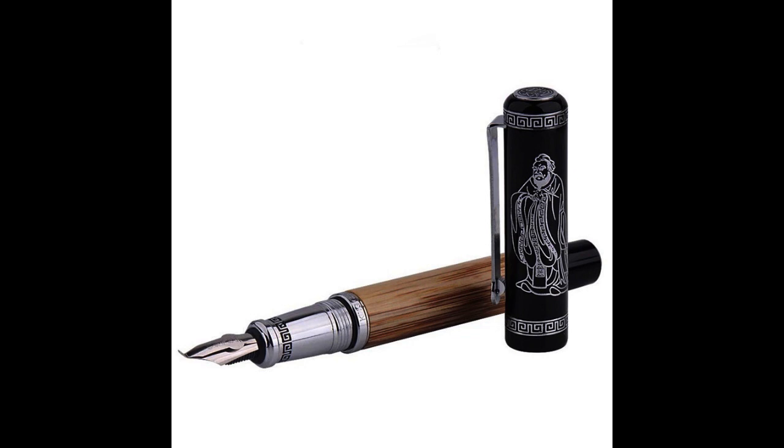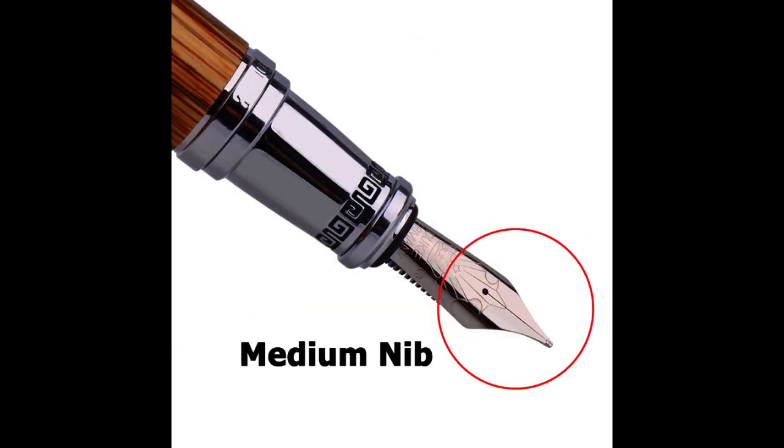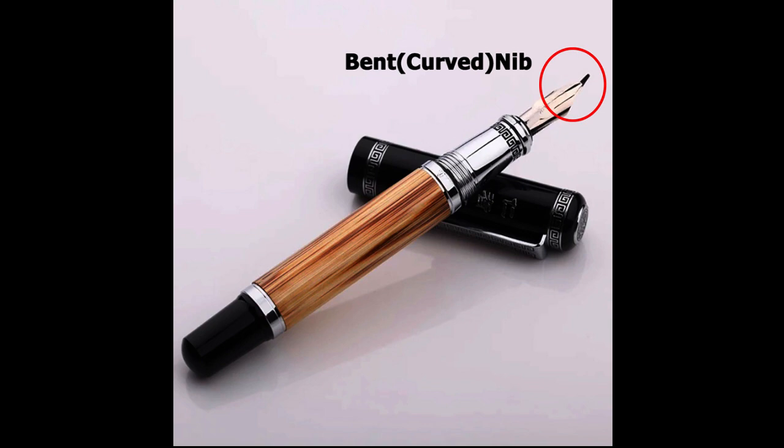At the heart of the Duke 551 was its nib. The medium nib, with a size of about 0.7mm, was perfect for everyday writing. It glided smoothly over paper, leaving a beautiful, crisp line. However, for those who preferred a more artistic flair, the bent nib was the perfect choice.